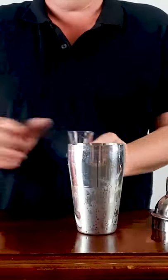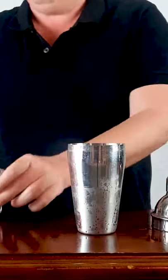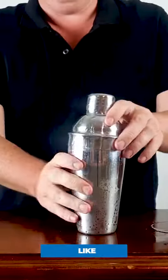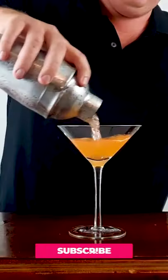In a cocktail shaker filled with ice, pour in your vodka, lime juice, and Aperol.